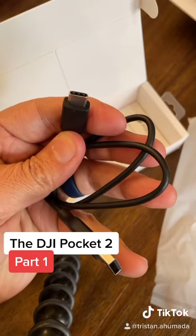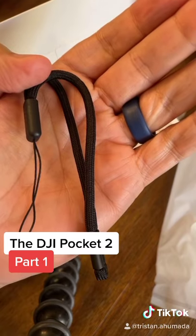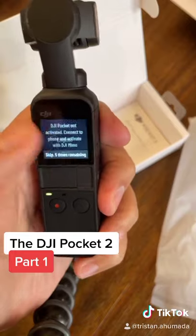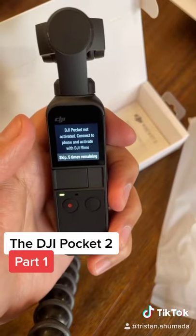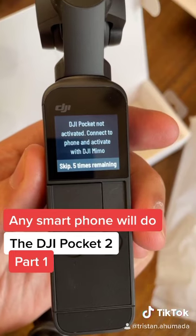You've got a charging cable and a wristband holder, though I never use that. It also comes with instructions, but I never use them either. Let's turn this thing on — it's a touch screen, which is pretty cool. Looks like we've got to connect this to the iPhone.